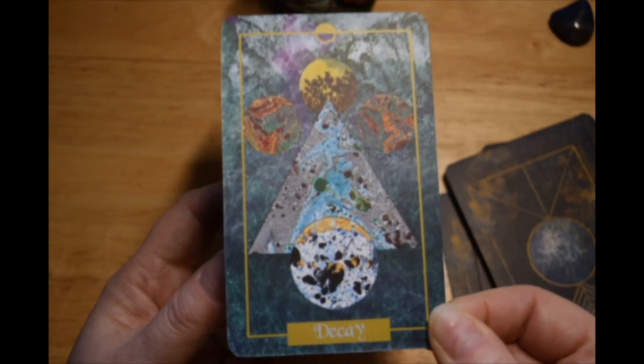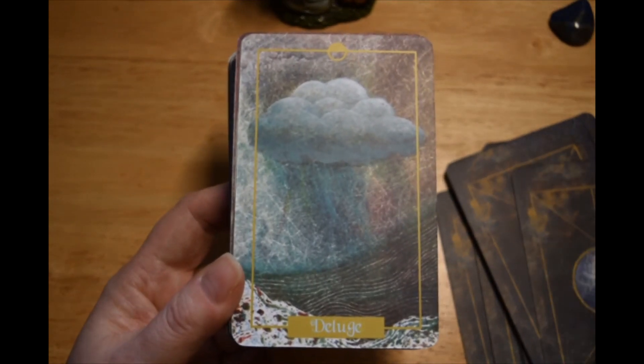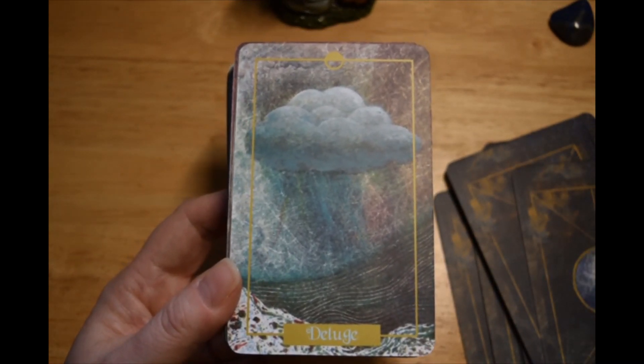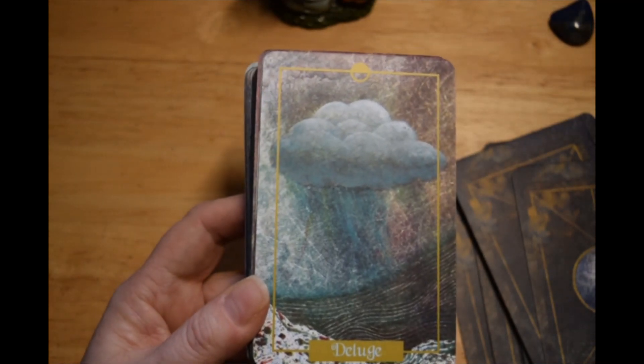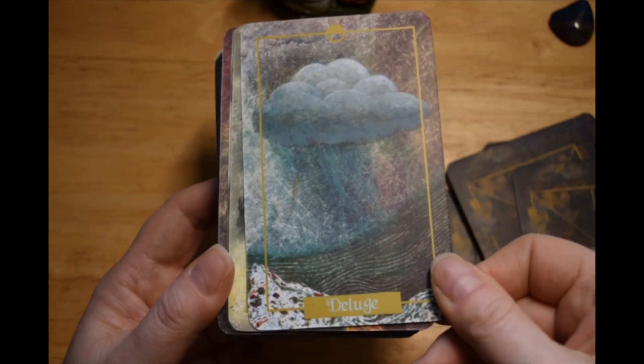I just always want the colors to show up well. Decay. Deluge.